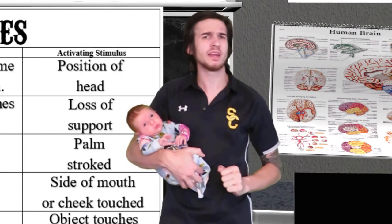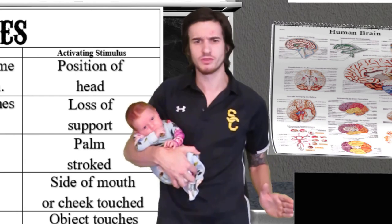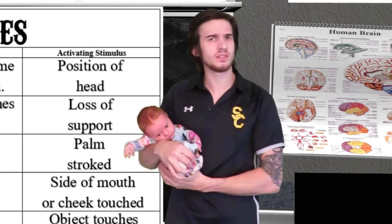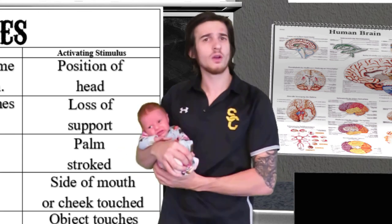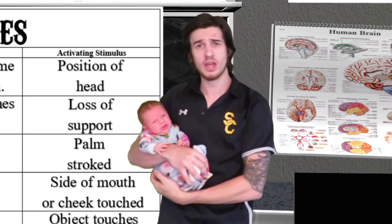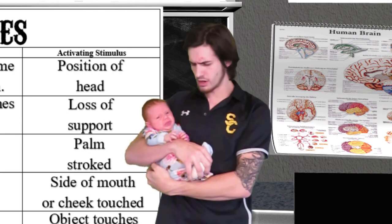So there you have it — some major infant reflexes that guide newborn baby behaviors. We both wanted to thank you all for watching. If you enjoyed, please feel free to like and subscribe — it's always appreciated and will keep you up to date with all my videos. We'll see you next time. Someone's acting a little fussy, so we are out of here.